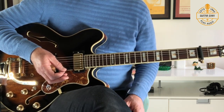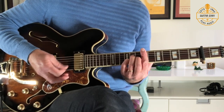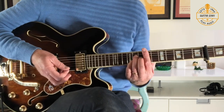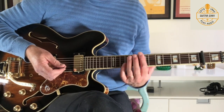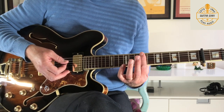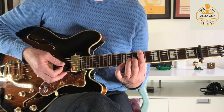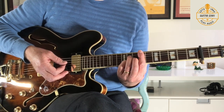I've got a tiny bit of gain — I'm not on the clean channel of the amp but I just want it to break up ever so slightly when I hit the strings a bit harder. So we've got the capo on at the second fret. The first chord I'm barring across at the 9th fret of the guitar, and I'm holding down G10, D11 and B11.